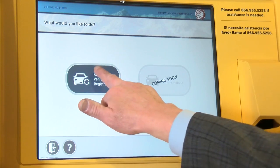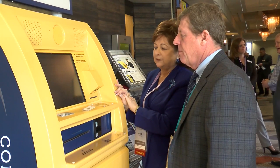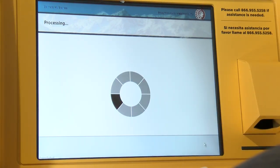So we're going to renew our motor vehicle. This screen comes back and tells you the fees associated with doing it through the kiosk, so touch next if you agree. So you know ahead of time what it's going to charge you.